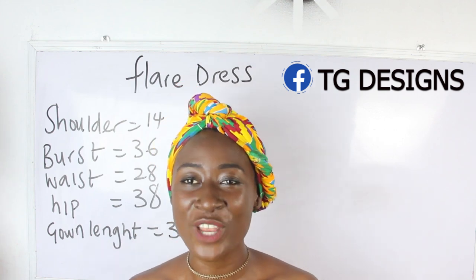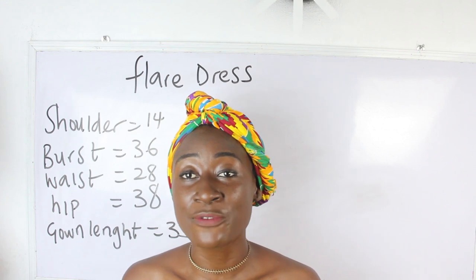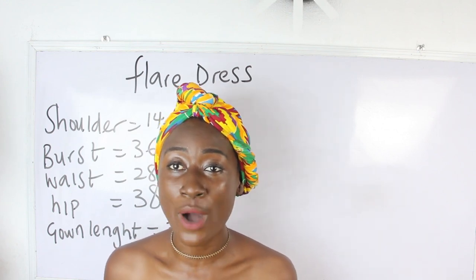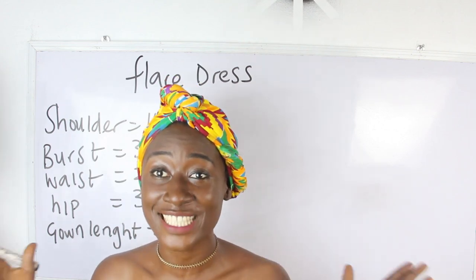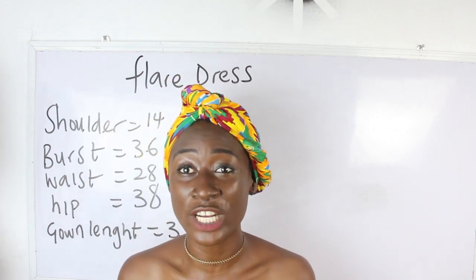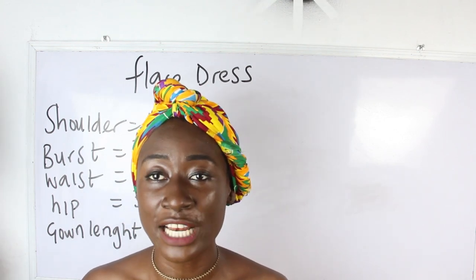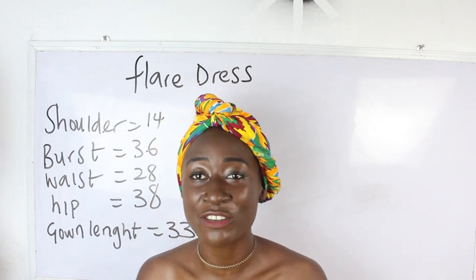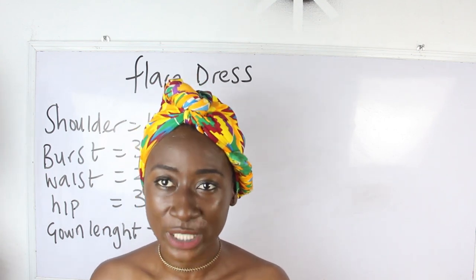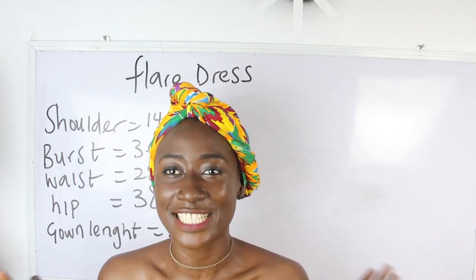In today's video I'm going to make a simple video on how to cut a flare dress. This flare dress is very simple and you can sew this within five minutes. It's very comfortable, especially for pregnant women, because of how free and easy it is to rock.